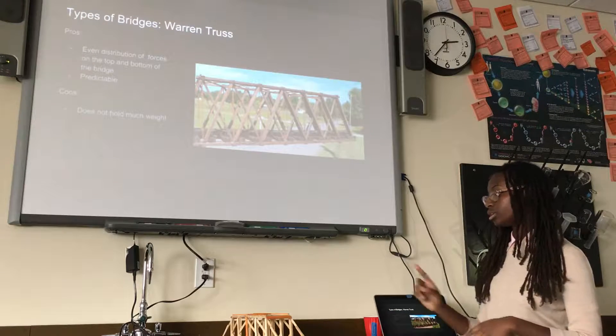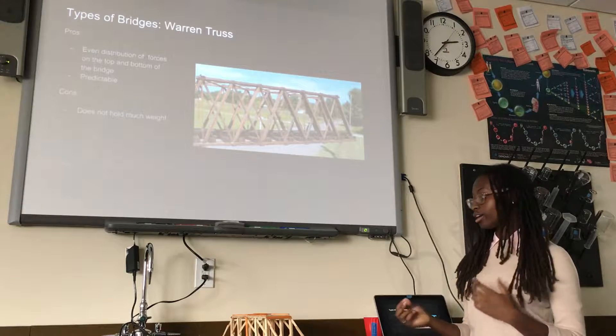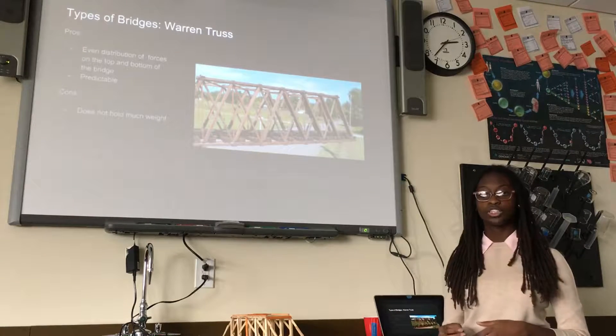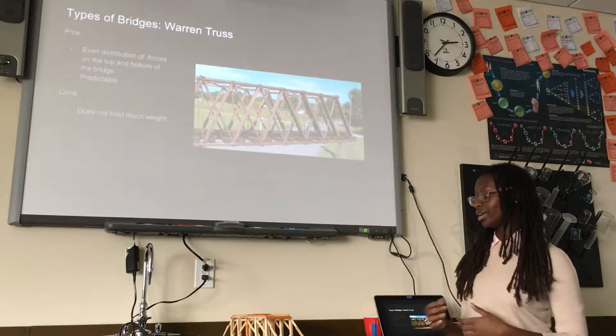So I chose to do the K truss bridge as you can see. I wanted to try and see if I could get the forces to be even enough — it would be a 50-50 chance — but I thought I could try it anyway, test my knowledge of how it would work, and try out my engineering skills.